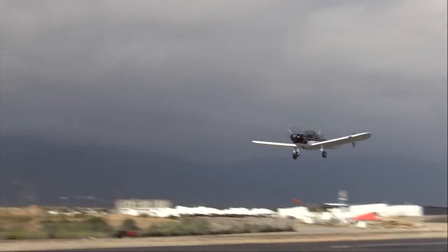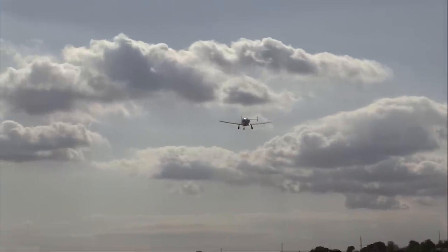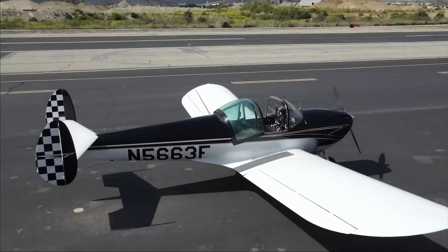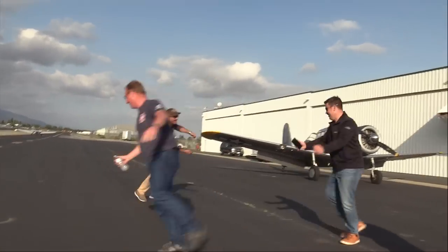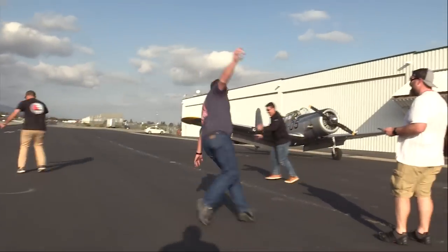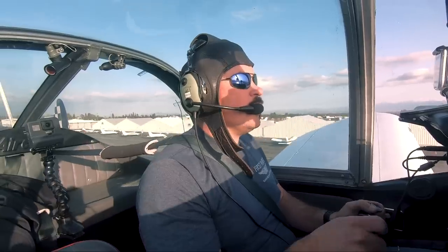Where's my rudder? I can feel that moment of... what do I do now? What is it like to fly an airplane without rudder pedals? We've assembled a crack team of experienced professionals to answer that very question.